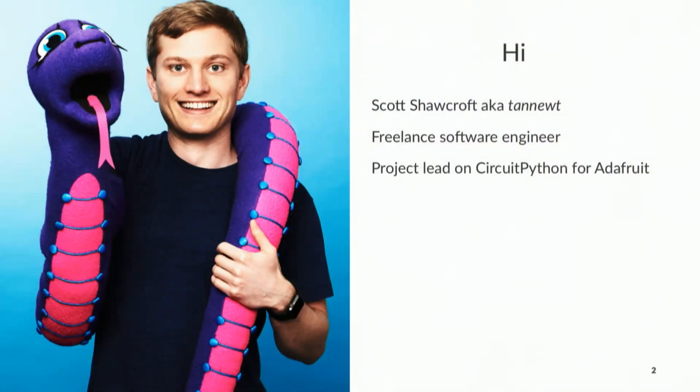I'm a freelance software engineer, and I'm the project lead on CircuitPython for Adafruit. I've been doing that almost three years — it'll be three years in August. And that's me with Blinka, who is our mascot and is also at the bottom of a bunch of our slides.